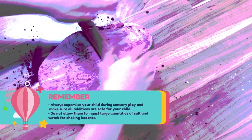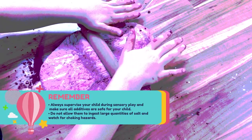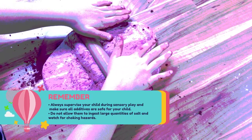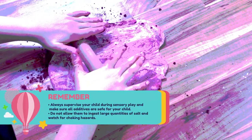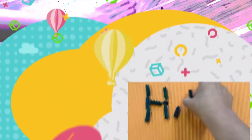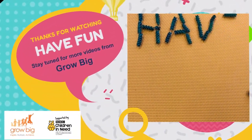Always supervise your child during sensory play and make sure all the additives are safe for your child. Don't allow them to ingest large quantities of salt and watch for any choking hazards. And most of all, have fun!